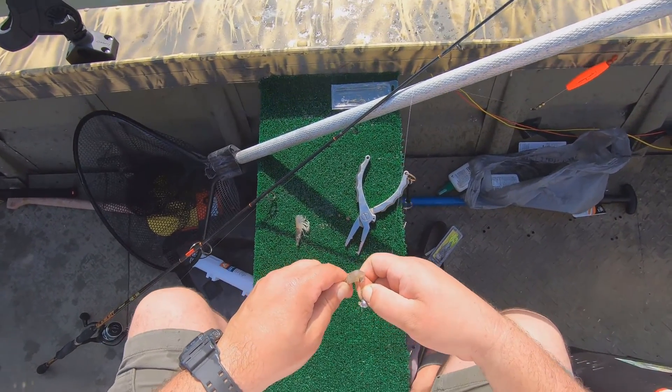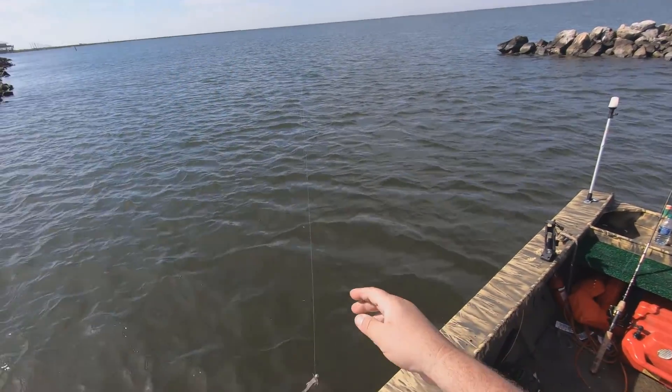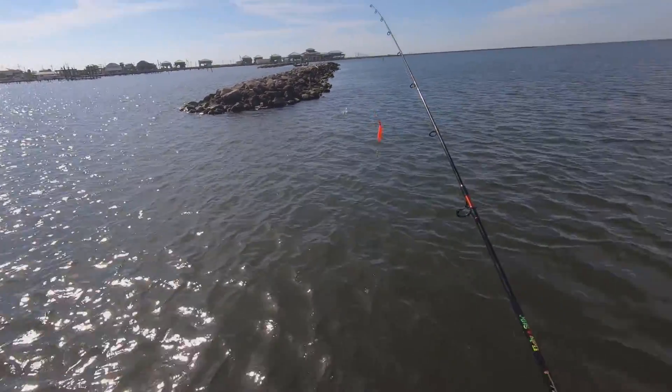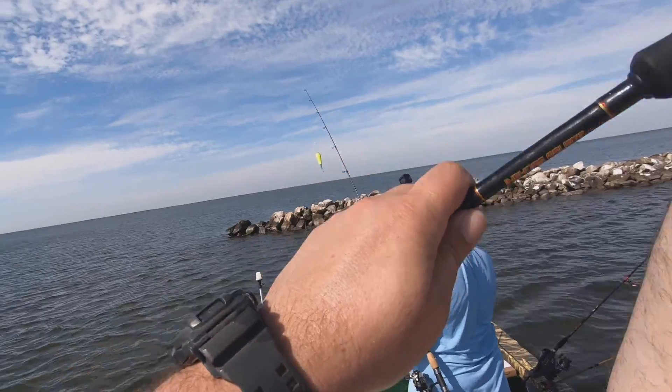I'm breaking these in half while they're live — I know it sounds messed up. I think having that hook firmly embedded in the shrimp, kind of hanging there covered up, is the best policy with the sheepshead so that they can't steal your bait. You're good, Mark, I got you.